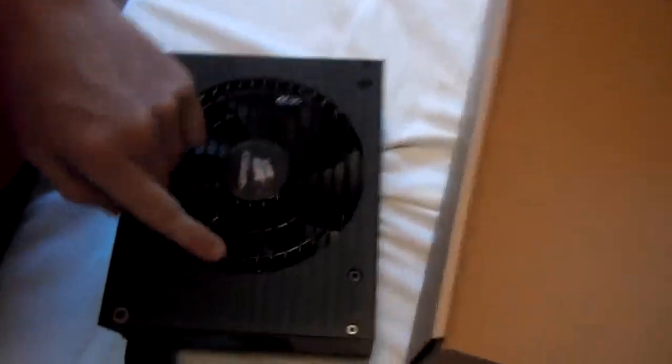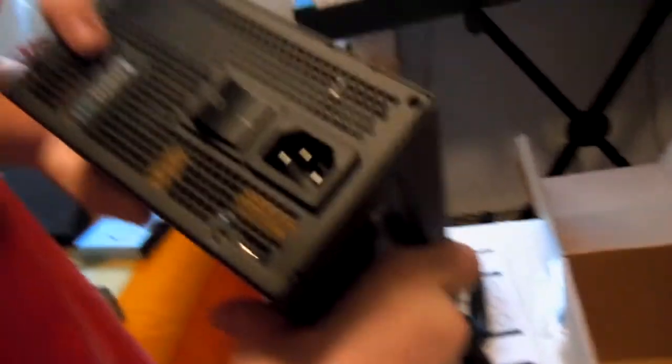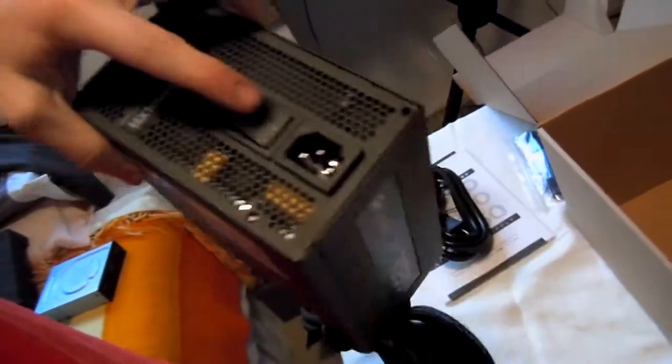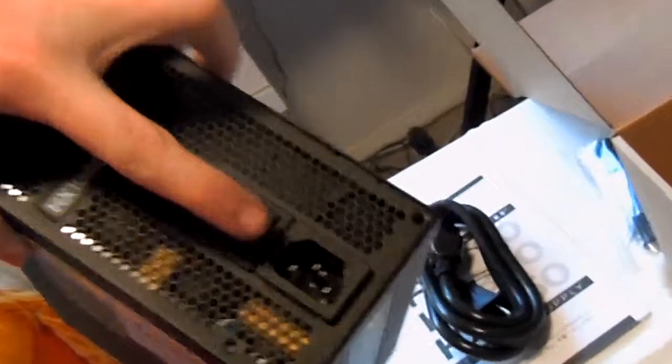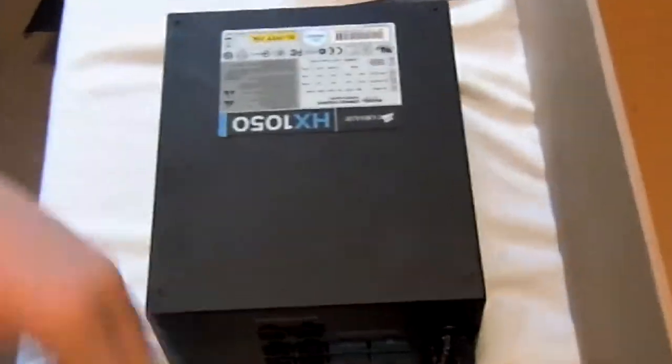And then you can see just the — I believe it's a 120 millimeter fan. On the back, you can see it's just a massive size. HX1050. A nice, giant switch that feels like industrial. And then there's a power connector. Flipping it around — there's the logo, same on the other side, so no matter how you mount it with the fan down or up, it doesn't matter.